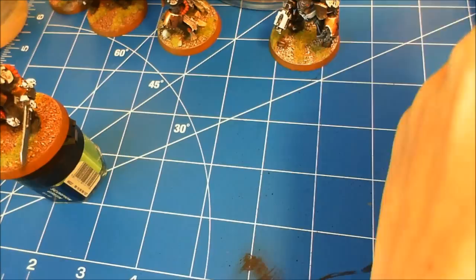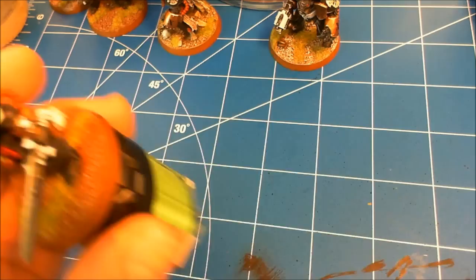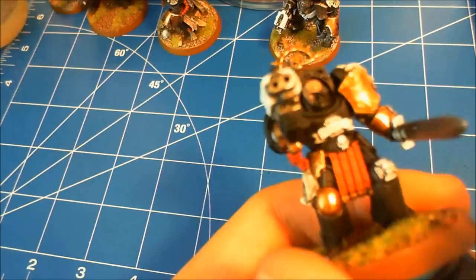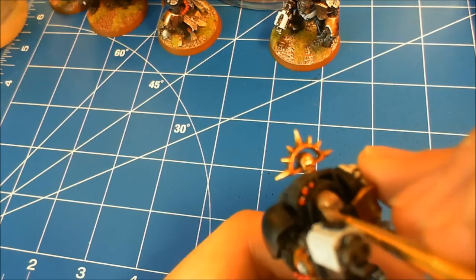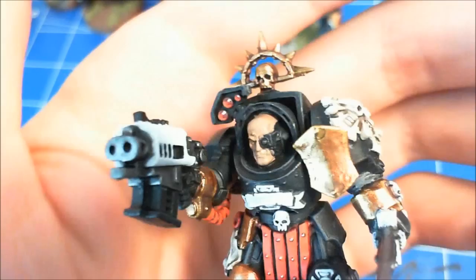What I'm taking here is Tallarn Flesh from GW's Foundation Paints line. With faces especially, I make sure to thin it out and do nice thin coats, because it's easy to fill in detail on faces. He's got a sensory array or something on his left side of his face that I haven't painted yet — I'm doing the face first because it's a lower segment. The Tallarn Flesh — nice even coat. Took about two layers. Even with the foundation paints, I thin it out about one to one.